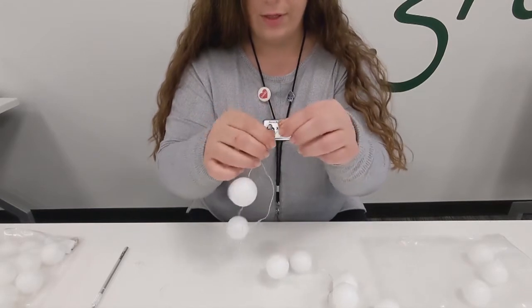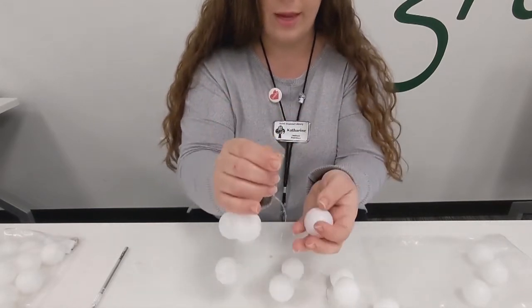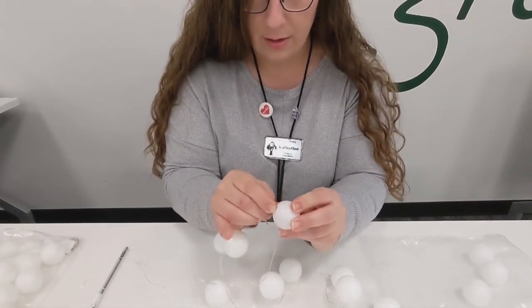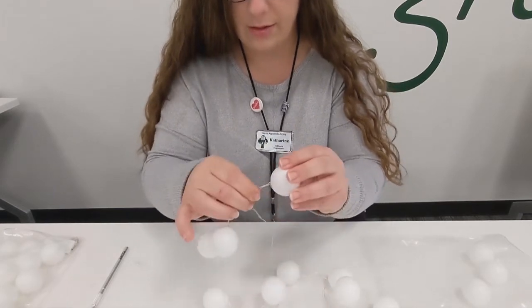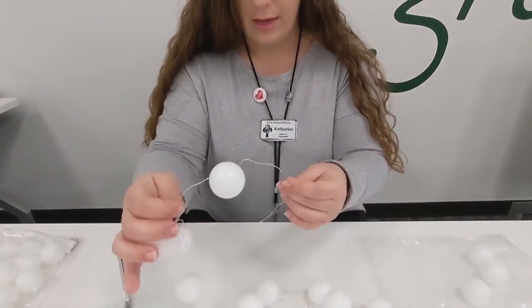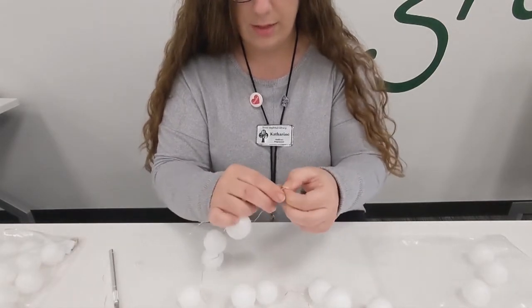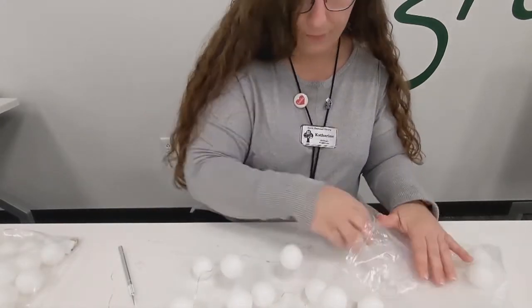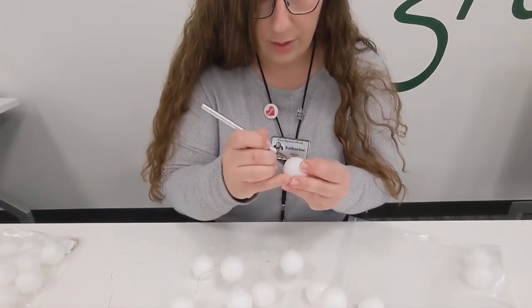Then you will take your fairy string light — it'll look like this — and you want to kind of just bend it where the light is and then slide it into the cut that you made on the seam of the ping pong ball. It will slide right on, and then just repeat until you have done all of the lights on the fairy light strand.